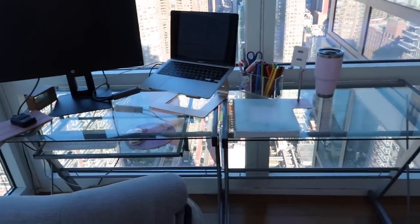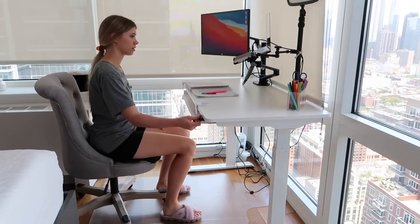Hey everyone, it's Natalie. Today we're going to take my office corner from this to this. It's going to be quite the transformation. Let's get started.